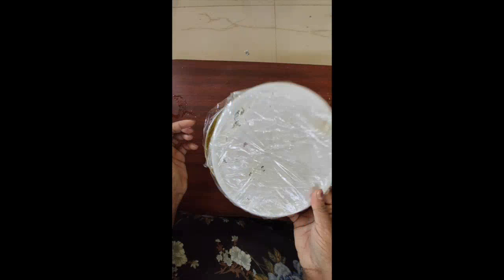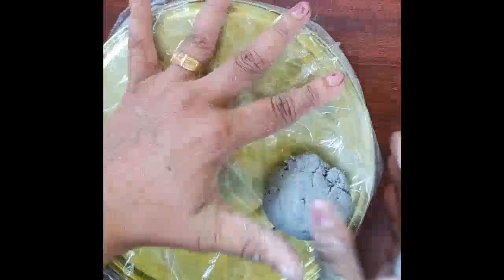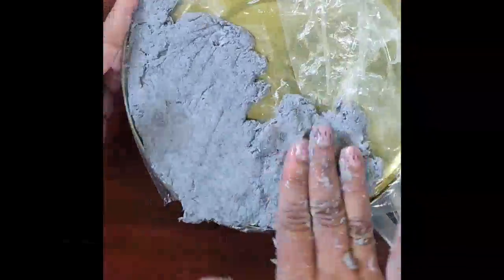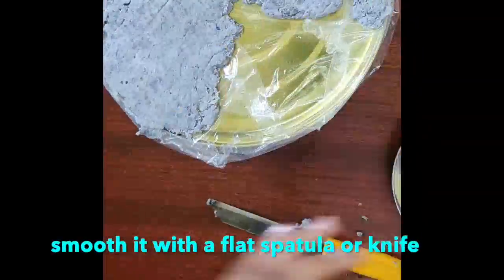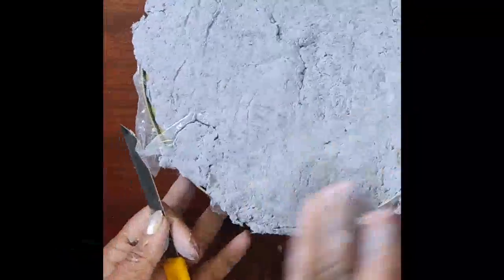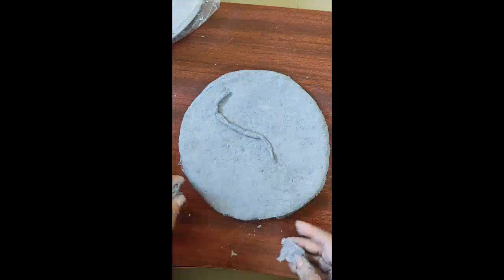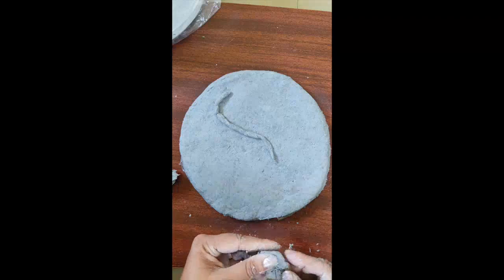For the next DIY, I am using a lid of a box. Cover it with a plastic sheet. Spread the paper mache clay evenly in the same way as we did for the last DIY. Smooth it with a flat spatula or knife. Make a thin wire with the clay and paste it to the surface. Here I am making some leaves and flowers.